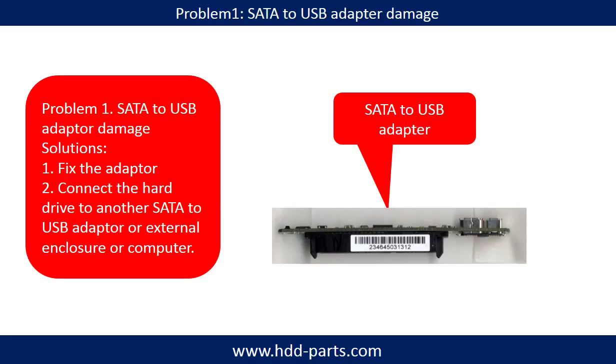Problem 1: SATA to USB adapter damage. Solutions: 1. Fix the adapter directly. 2. Connect the hard drive to another SATA to USB adapter, external enclosure, or another computer.